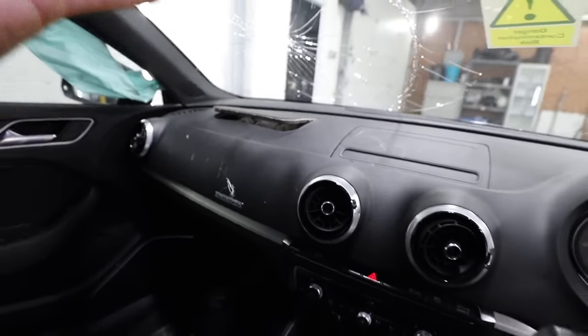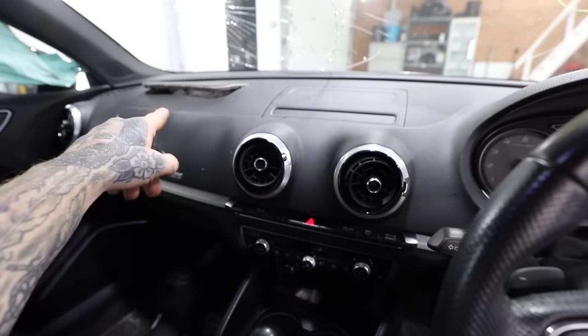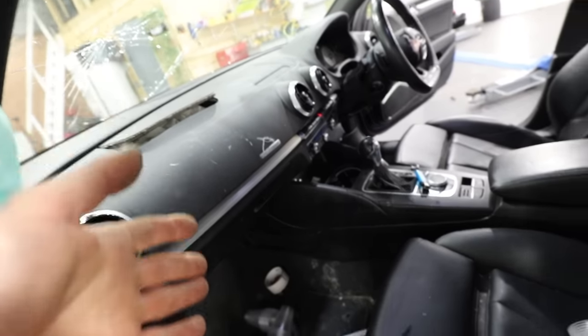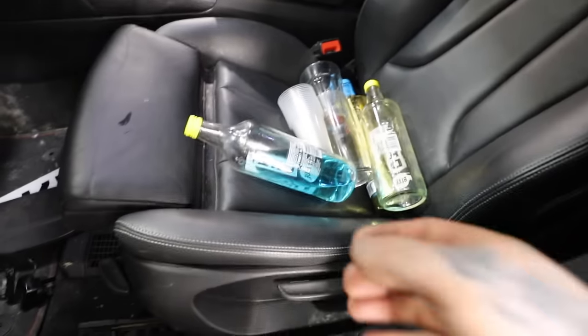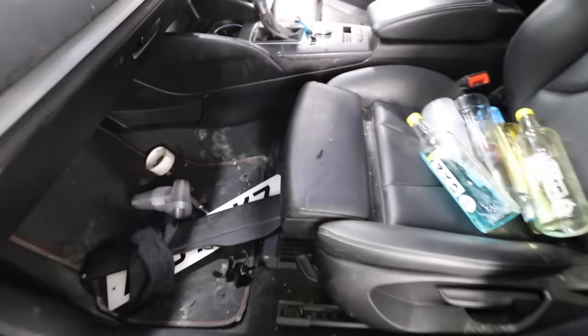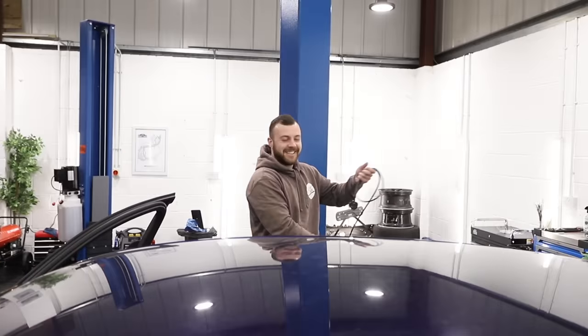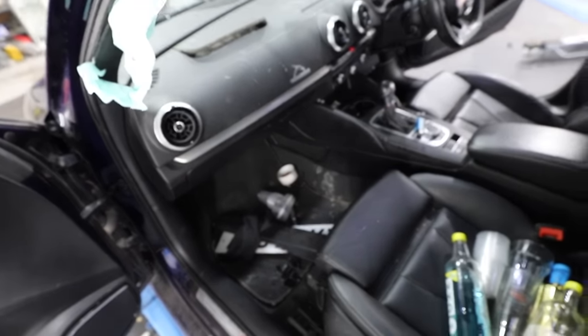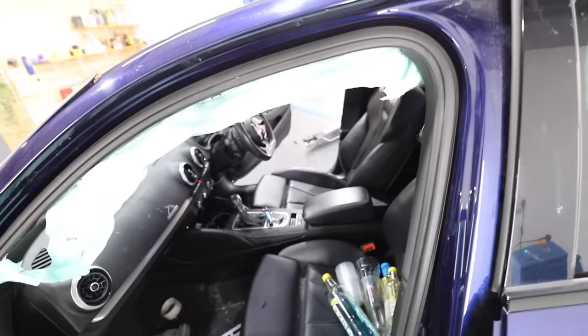Pretty much every airbag possible has gone off on the interior of this thing. The passenger side airbag has gone off which means we need to replace the full dashboard just to replace that airbag. The airbag in the steering wheel is gone and the curtain airbags on each side are both gone as well. But before I even touch the airbags, this car is absolutely disgusting and filthy - no second guesses as to why or how this car was crashed. So I've called Slicks Chris to come over and help me clean the whole thing out before we get onto the dashboard.